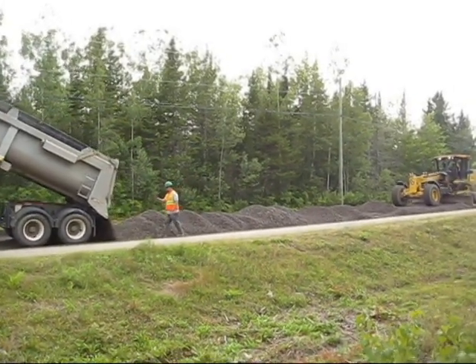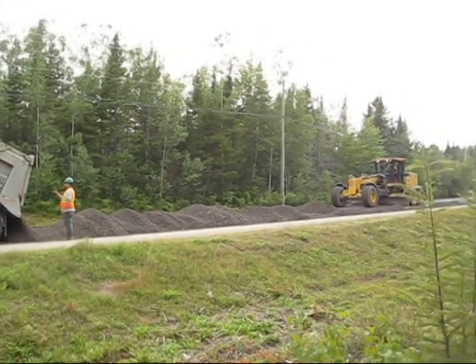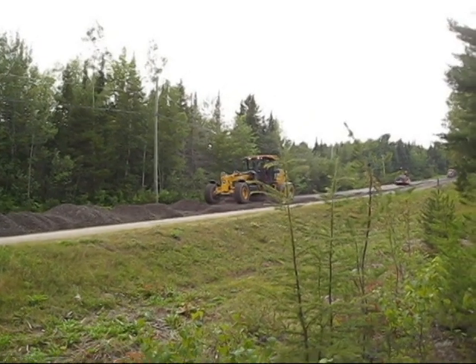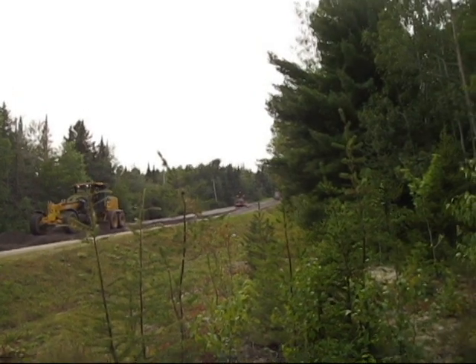We're placing 150 millimeters or six inches of inch and a quarter over top of it. We're just tail spreading here with trucks, spreading out with the grader using grade control, and we've just got a roller working behind.